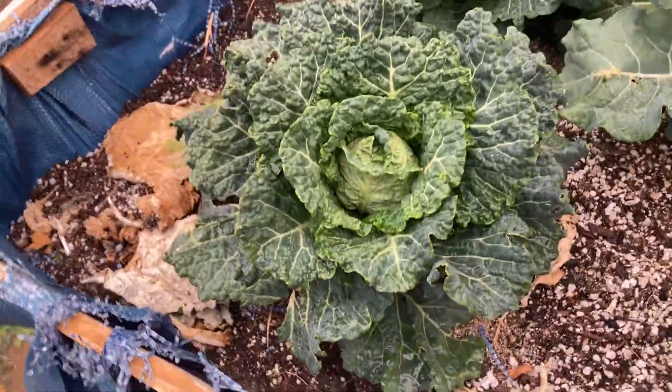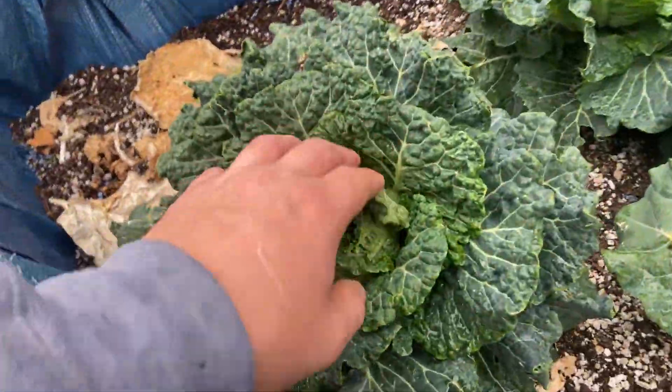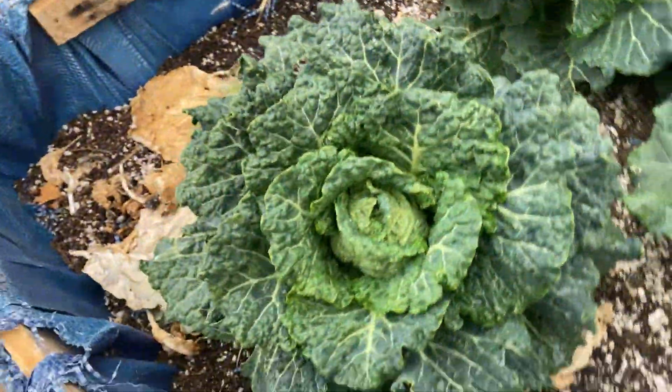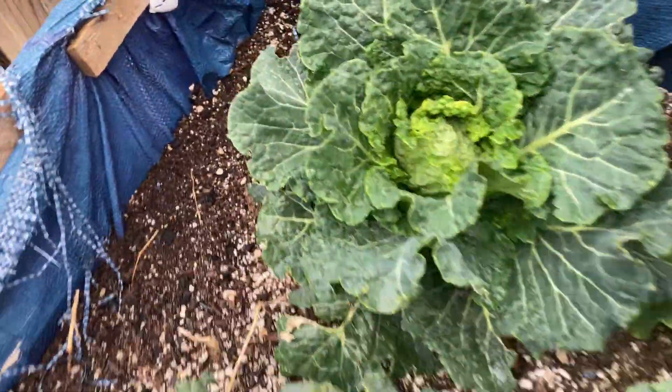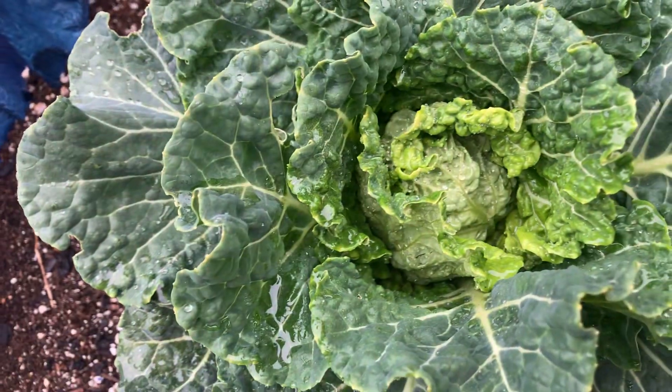It's already looking more like a ball. I'm not sure if it's ready to harvest, but I think I'm ready to maybe give it another week or two, and then I'm going to take it off. This is my other one — this is my smaller one.